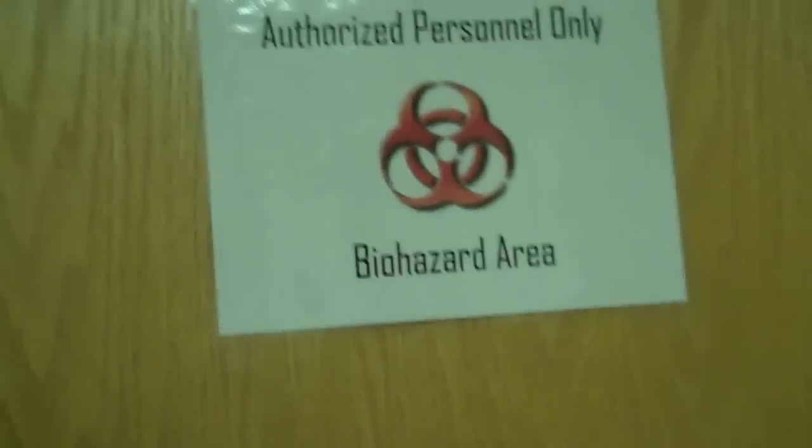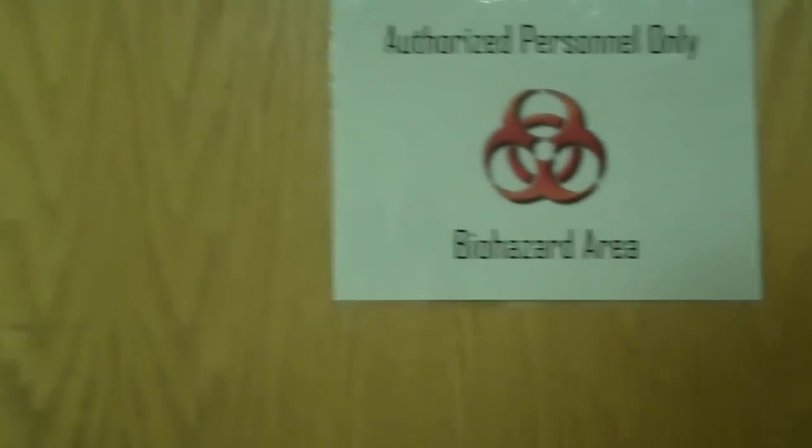Right now we're going to a biohazard area — authorized personnel only. This is the actual lab at the hospital. This part where we're at is called blood bank. This is where the actual units of blood from Red Cross come in. This is where, if you needed a transfusion, we would set up blood for you.